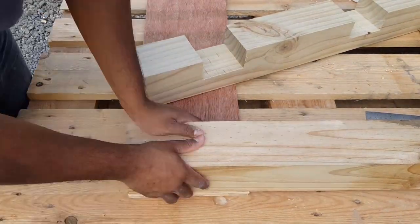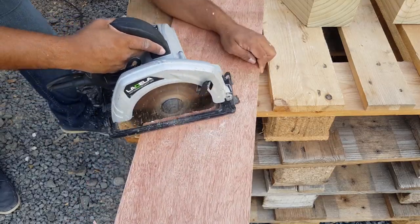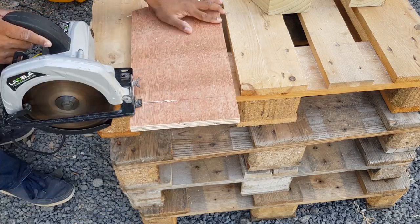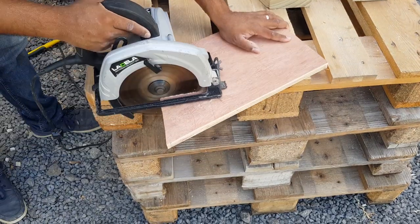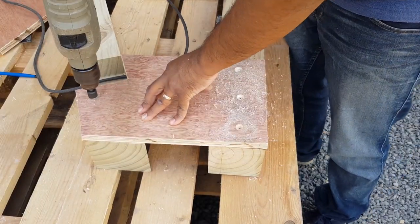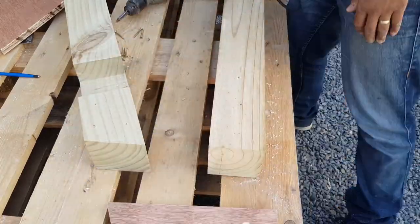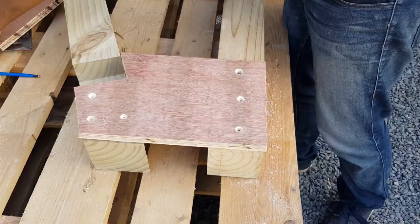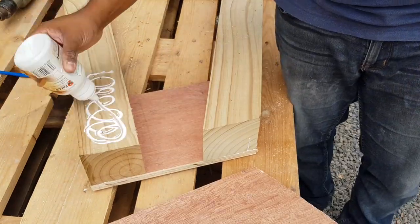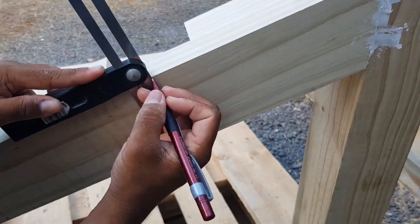I can now mark and cut the two side boards of the leg with my circular saw. The two side boards are glued and screwed to the leg. The weight railing is fixed to the leg with bolt and barrel nut.